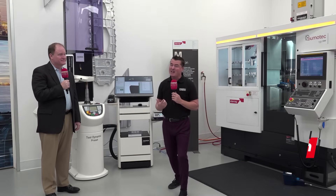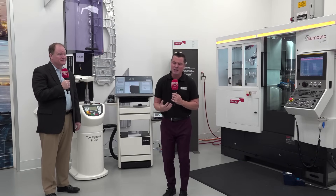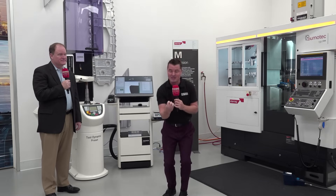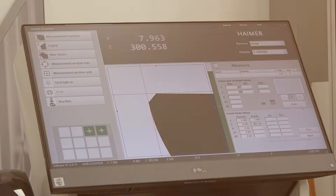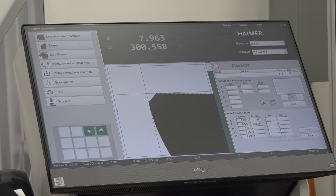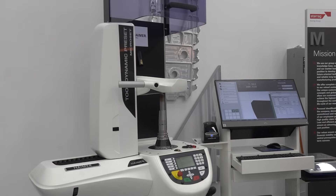I've done interviews around the world where a cost-effective investment machine has been upgraded with the Hymer product to actually improve runout, improve surface finish, and improve tool life. And I'm with my buddy Brent today.